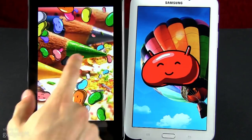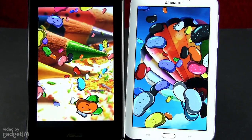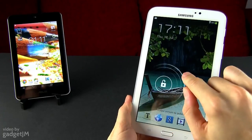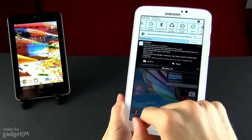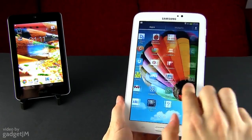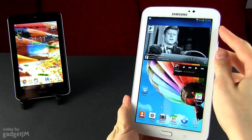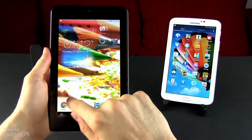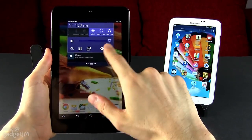We should talk about software for a bit. Both devices are running Android, but there's a newer version on the Asus slate with a few extra options. Samsung skinned their tab with TouchWiz UI and all the tweaks bundled with it — some that are enjoyable, like the notification panel, app drawer, or multitasking screen, and some that you might find annoying, like the transition effects and overly colorful themes. Asus skins their MeMO Pad as well with their WaveShare UI, but this is closer to stock Android.